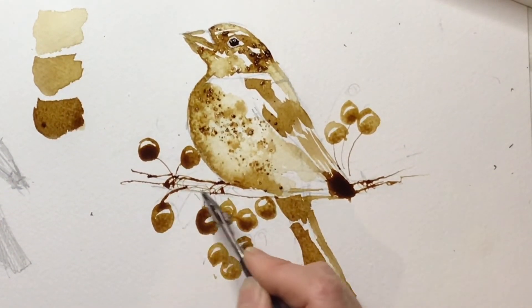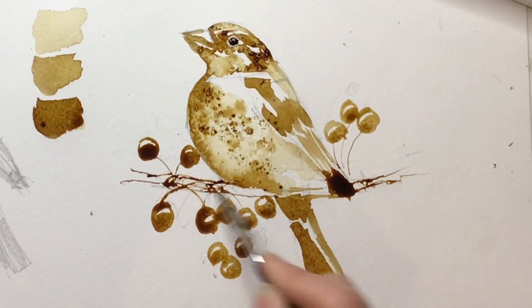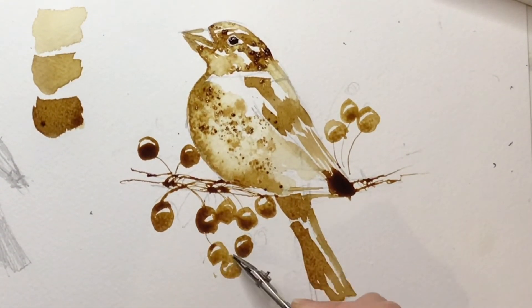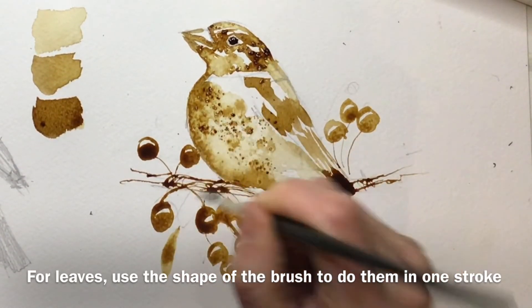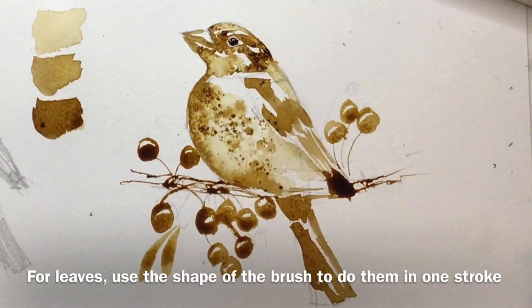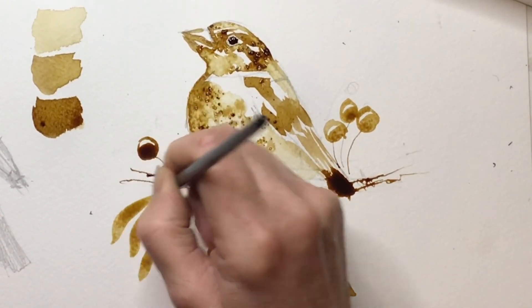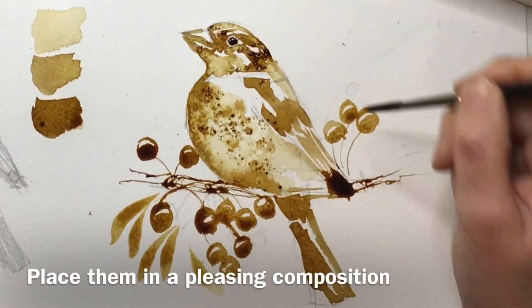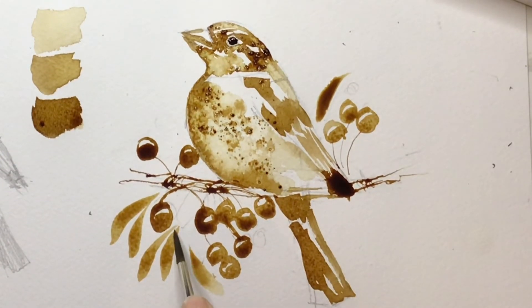Just putting in a few more stalks making sure everything's connected, having fun with those marks and directions. Then I'm going to start working on the leaves, which will pad it out and make it look complete. For the leaves, try to do them in a single stroke — if you've got a brush with a decent point, start gently, push it down onto the paper and then lift it to get the point at both ends.